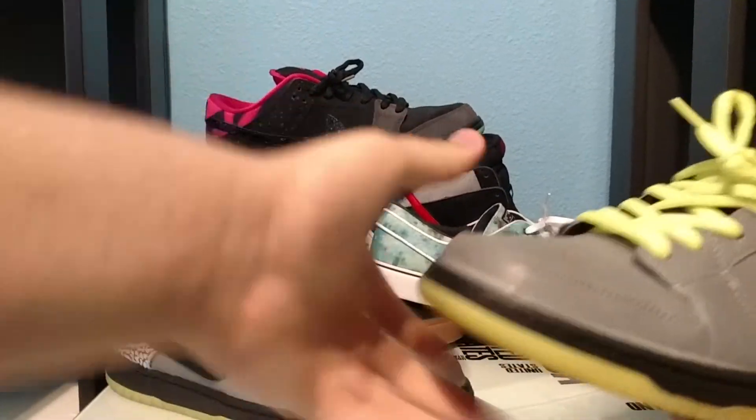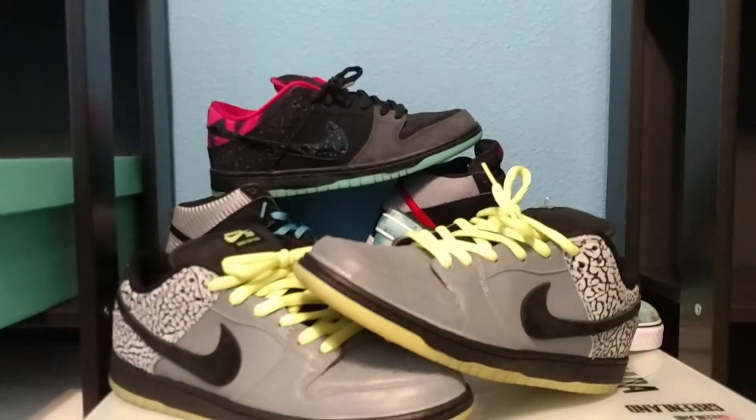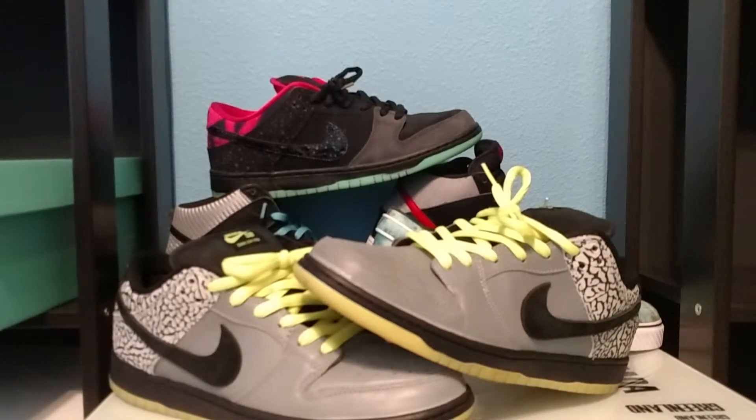There you go guys — thank you again for watching the video. If you did enjoy it please hit the like button down below, your support is greatly appreciated. Stay tuned on Friday for a review of the other shoe I picked up from the sneaker event. If you don't know what I picked up, go check out the sneaker event video I posted yesterday — that upload was a little bit late, I meant to post it on Monday.